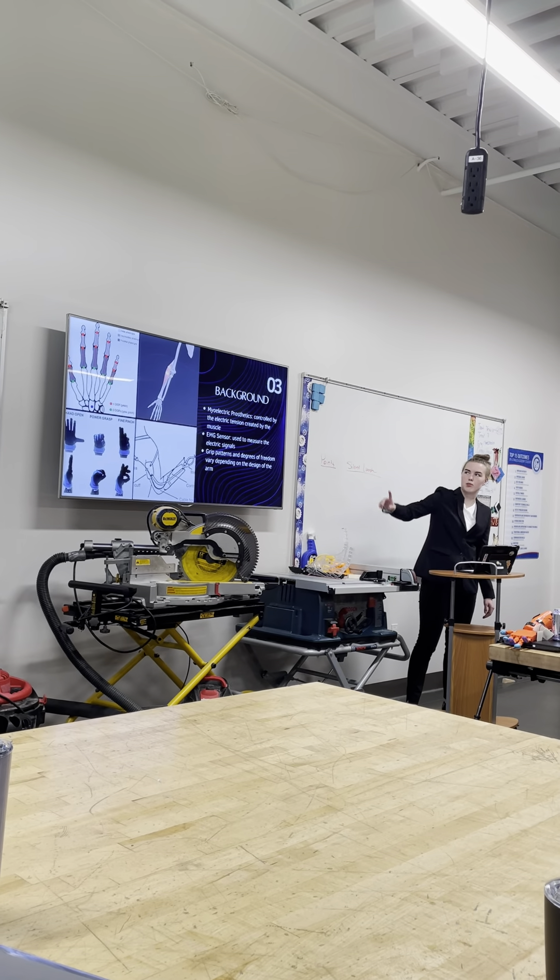The one I made has three different grip patterns: an open hand, a fist, and a finger point, as shown in the lower left. For degrees of freedom, the human hand has 27 degrees of freedom, which are the different ways the hand and joints move. The most advanced prosthetic has 24 degrees of freedom, and the one I made has 14.